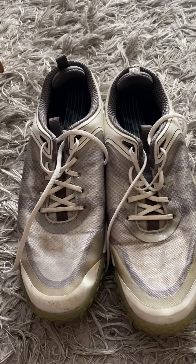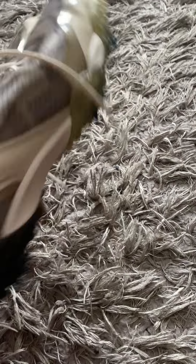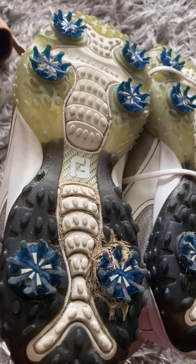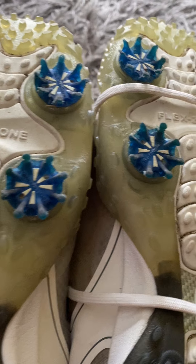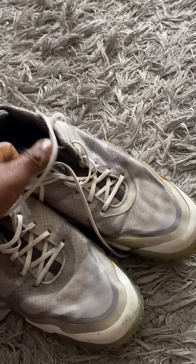The next item is these Footjoy golf shoes. When I pick these up I typically just make sure everything is still intact. This pair is in pretty good shape — I'll have it cleaned up and it'll be good to go. I'll be asking about thirty-five to forty dollars for this.